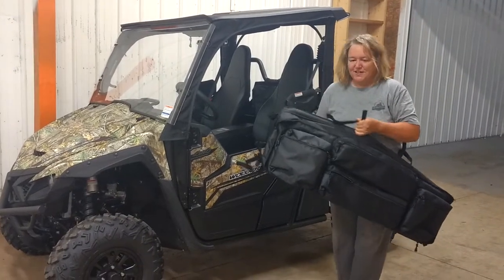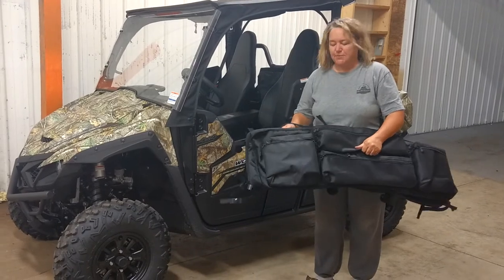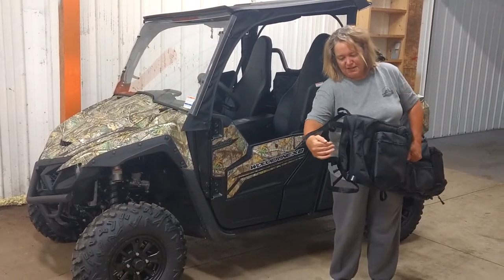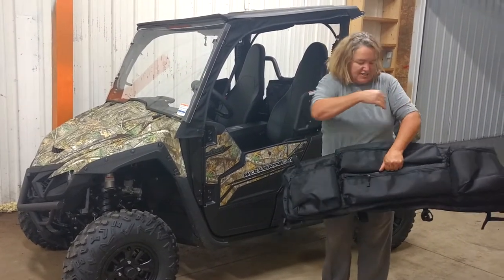I'm here with Side-by-Side Enclosures. We're here to talk about some of the accessories we make for the UTVs. Here in my hand we have a double gun scabbard. It's all padded, protected with P-board. You have a gun that would slide in on this side and a gun that would slide in on the other side.